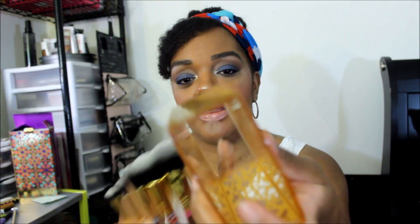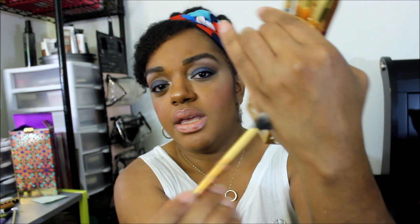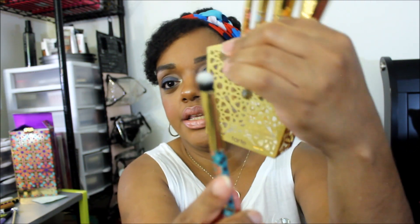I just took the plastic out that's holding this, and it does have a plastic stand, so this case can be used for whatever you want it to be used for. Then I have this brush — it's the blender brush — and it's super soft. And this is the eyeshadow brush.